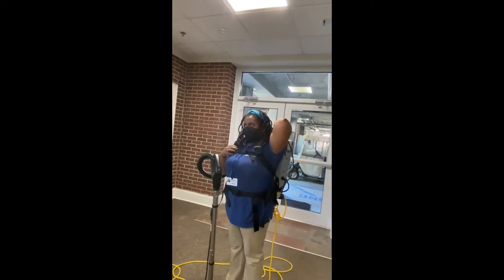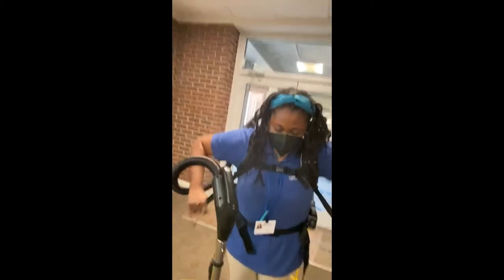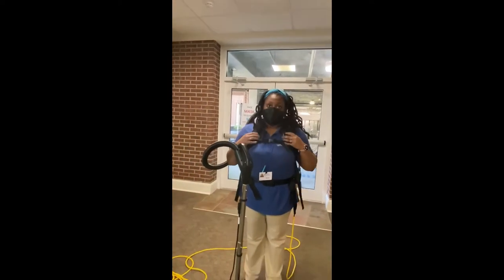Up here, it doesn't sit on my back — it's sitting on my waist. So that's helpful. As long as you're strapping properly, it's comfortable. You might even be able to do jumping jacks.